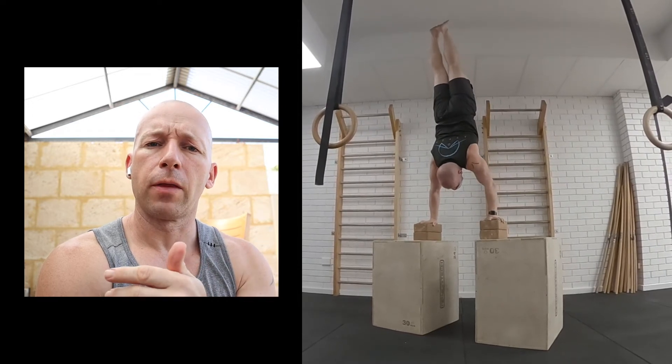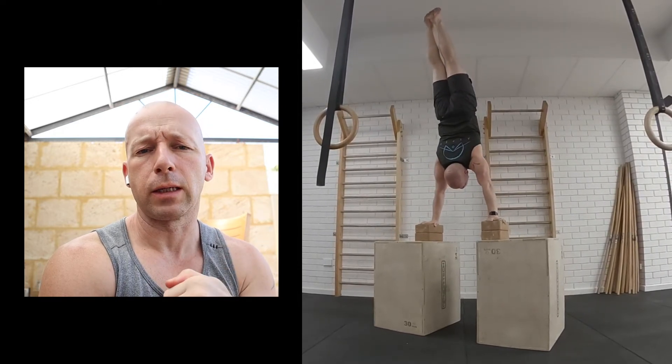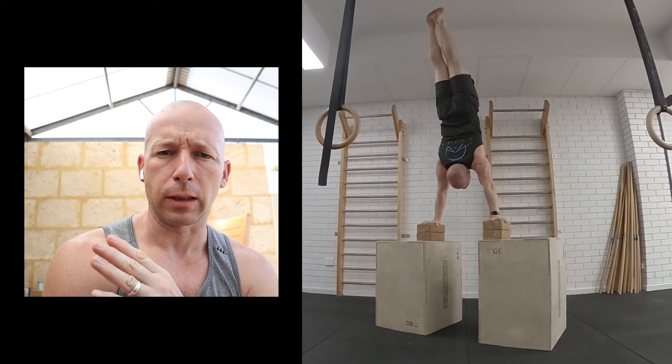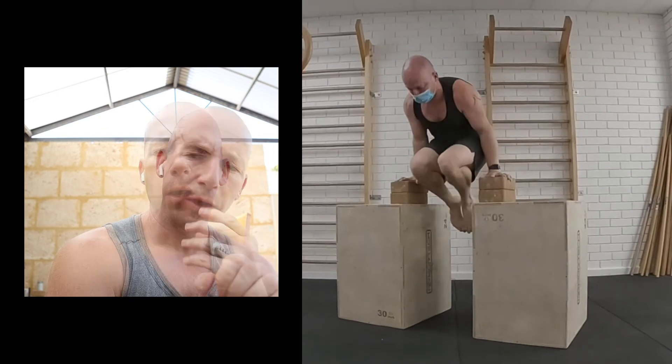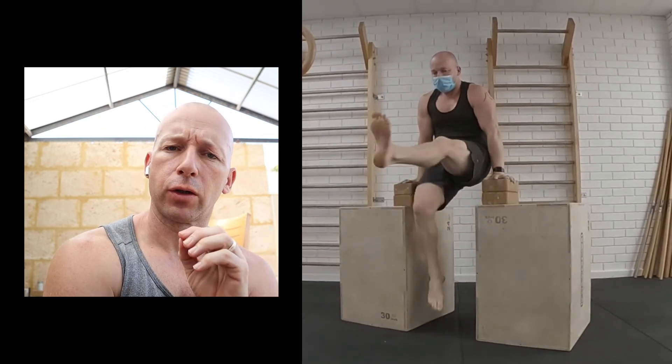Then we could do the full movement but using momentum — momentum created from the L-sit to the shoulder stand — and then do a bit of a kip in the legs to get out of the handstand push-up up to a handstand. Some people might actually find this easier than a super slow controlled eccentric. So a good way of training is to do super slow controlled eccentrics and then do the concentric using momentum to get up through the movement.